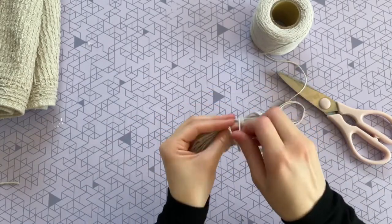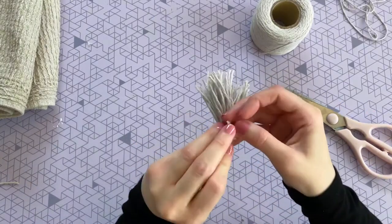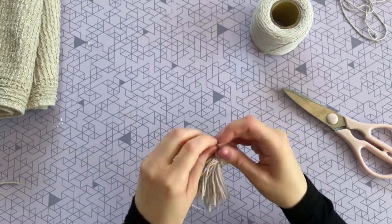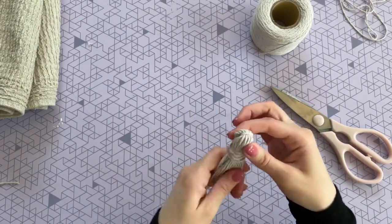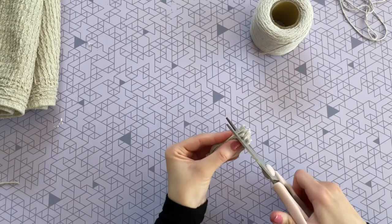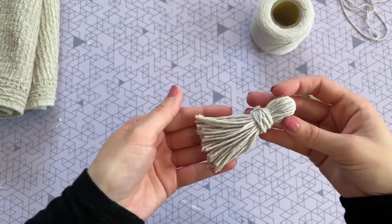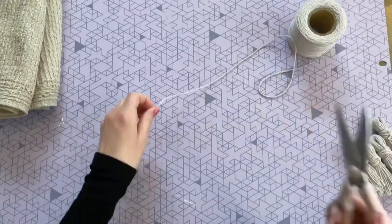Then cut directly across from the knot you just made. Flip it over so that the knot is on the inside of the head of the tassel — this gives it a really nice rounded look. Use some more twine to wrap around it tightly, tie it in a knot, and trim off the extra edges. Pull everything nice and straight to make sure it's even, then trim the ends. Repeat that same process three more times so you have a total of four tassels.